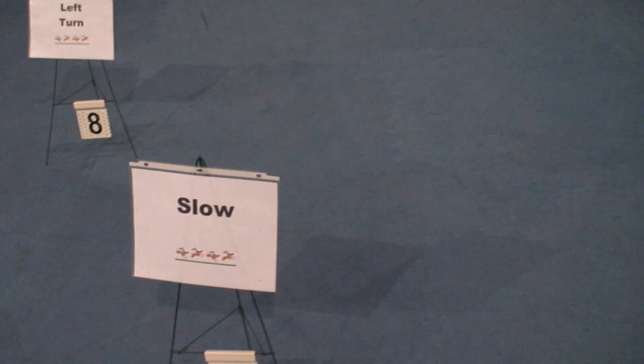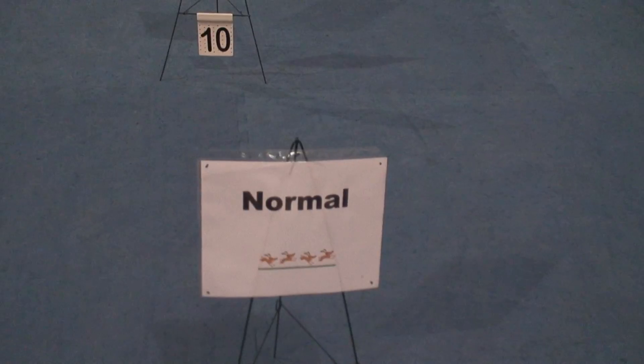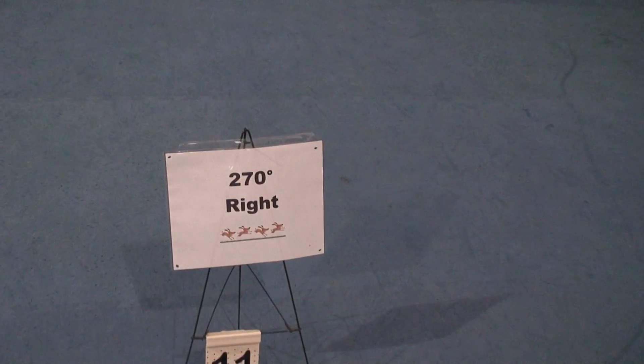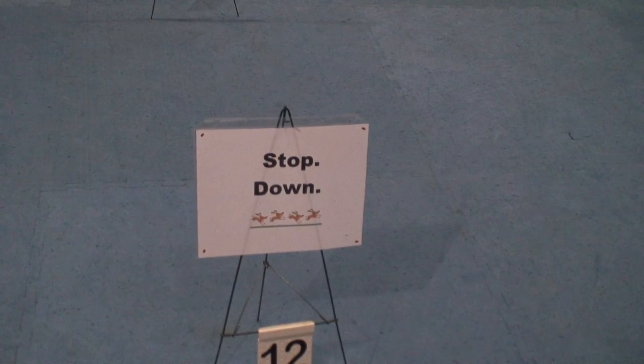Slow. Left turn. Normal. Stop sit. 270 right. Stop and down.